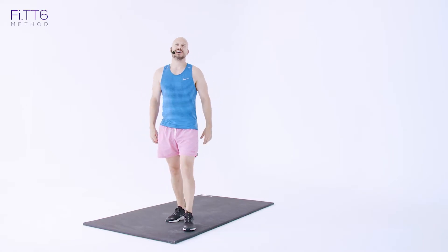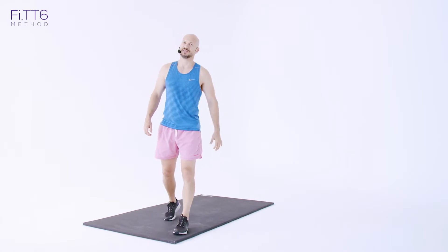Welcome to Fit 6. Today we're doing the final session — it's a full body cardio blast. Let's get started.